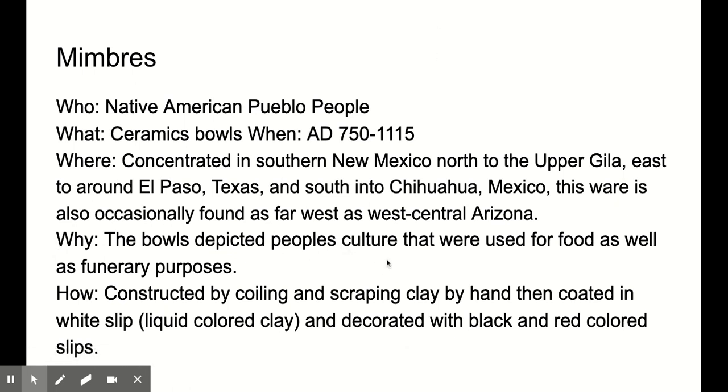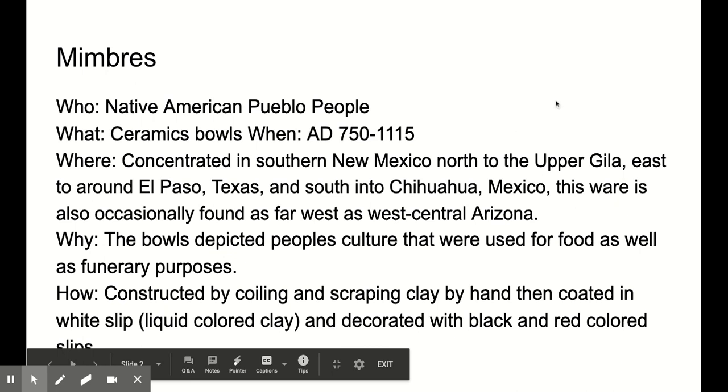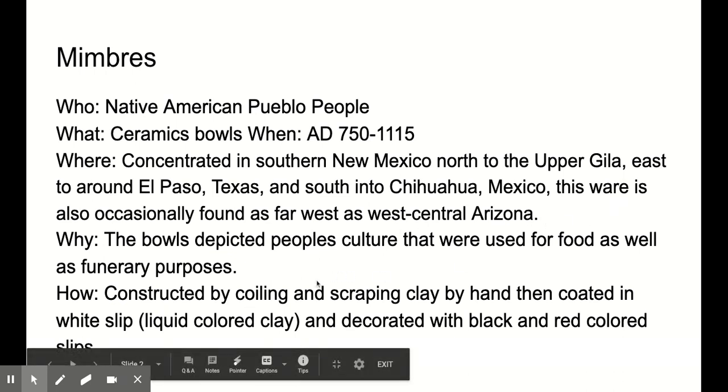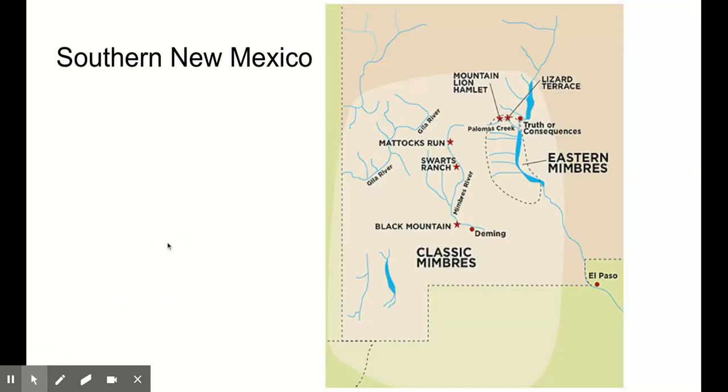The bowls depict people's culture. They were used for food as well as funerary purposes. How were they constructed? Using natural clays found in their regions. They would construct them using coils or by scraping the clay to make it nice and smooth. Then they coated them in white slip, which is basically white clay, and then decorated using black and red clays to get their patterns and decorations.